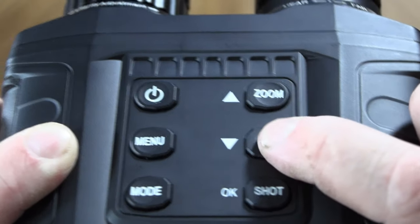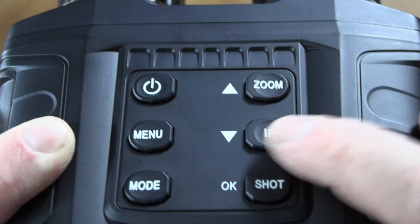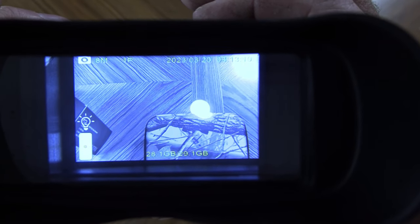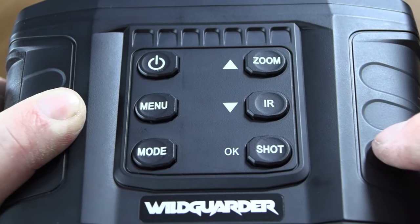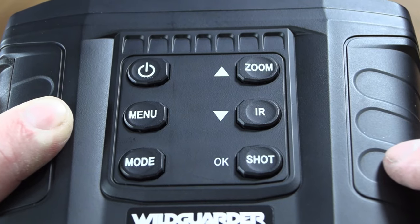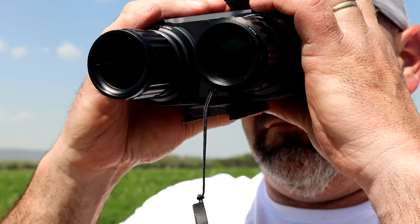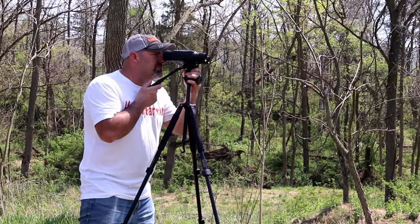The IR can be turned on and off by clicking the IR button — it has three different IR settings. You can take a photo or video by pressing the shot button, and press it again to stop recording. This unit can be used handheld, but because it has no image stabilization, I highly recommend using it on a tripod.